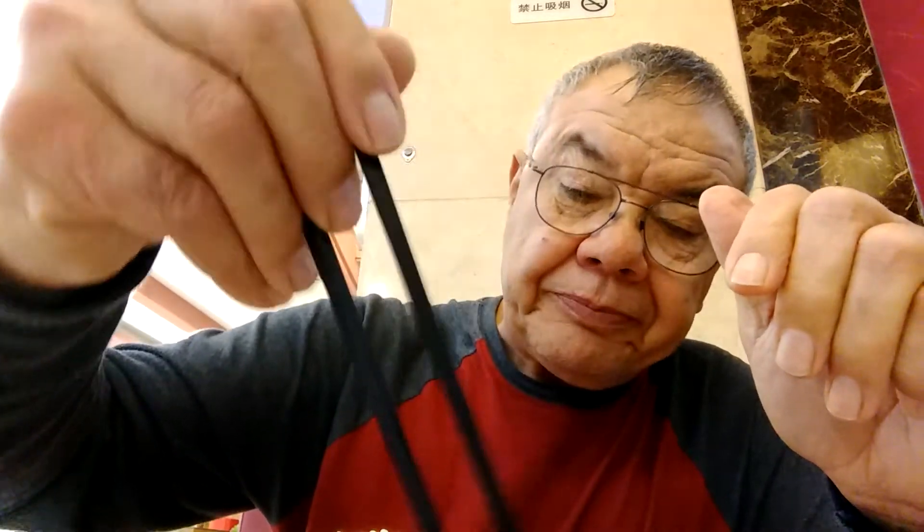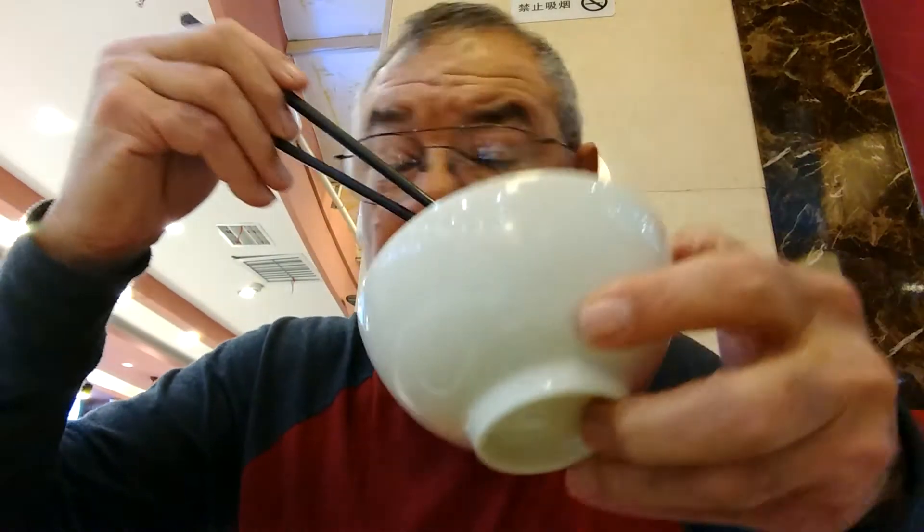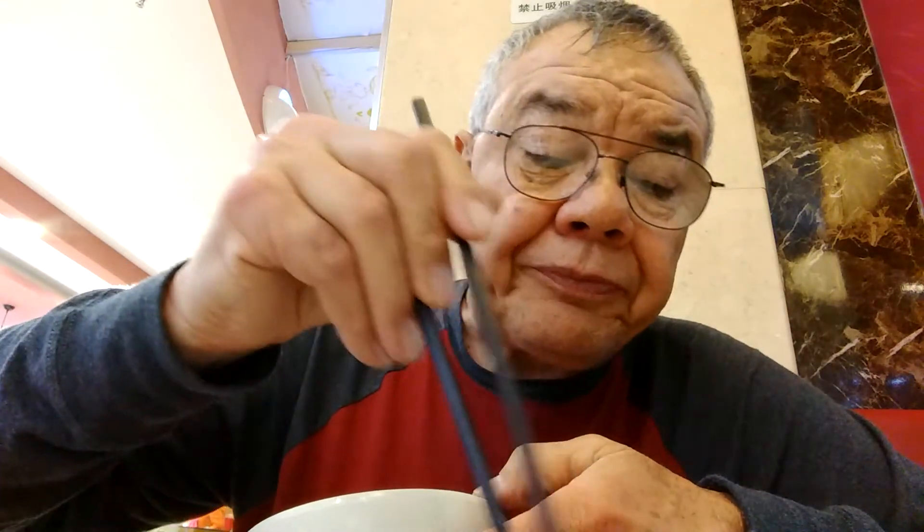I've been here about 10 days. Most of the time I've been by myself. I might be wrong on all this stuff.